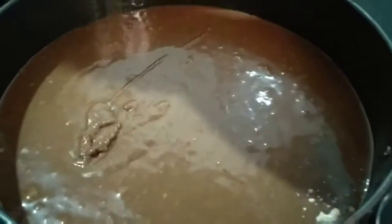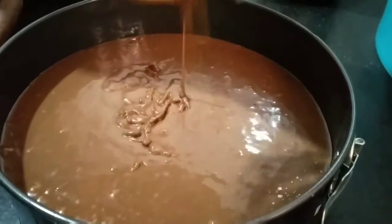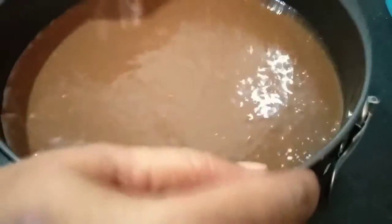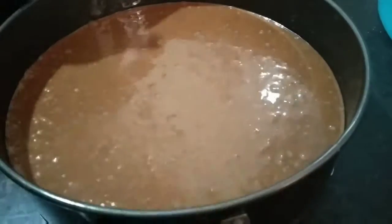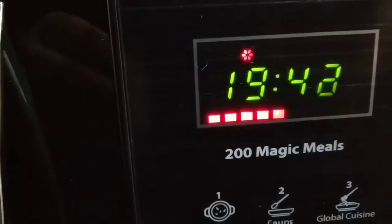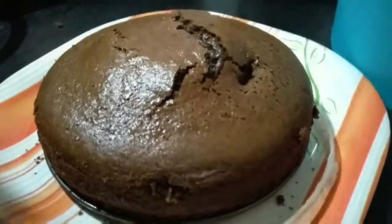Here I've taken a cake tin with parchment paper. Now I'm pouring the cake mixture into it. We have to tap it twice so that the air bubbles come out. We've set the oven to 180 degrees for 20 minutes, and the cake is ready. You can see how soft the chocolate cake has come out.